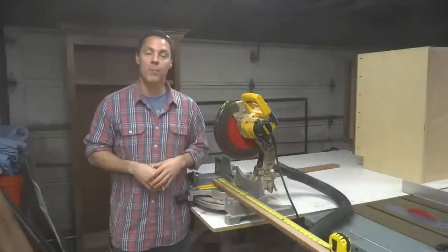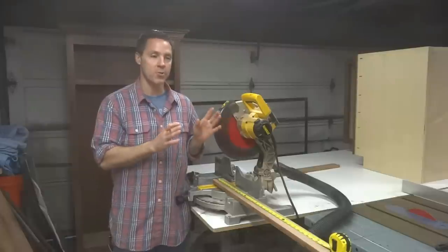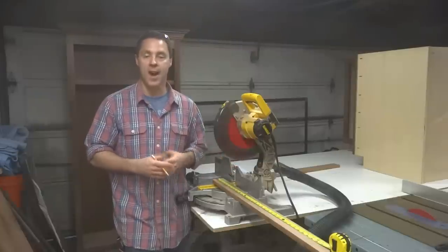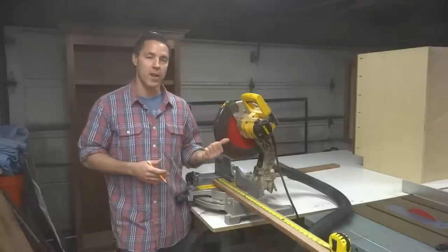Hi, I'm Pat Keegan and welcome back to the DIY Homebill Channel. Well, it's been a long journey and as we near the end, we'll be constructing the last cabinet of our kitchen series. This cabinet is going to be a sink-base cabinet and it's going to be mounted just to the right of the Lazy Susan cabinet that we built in the previous set of videos.